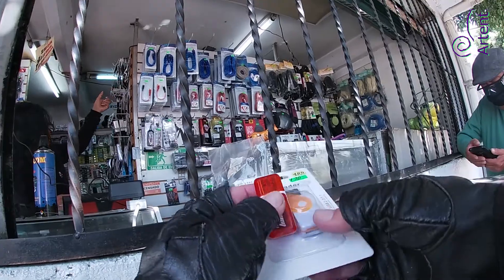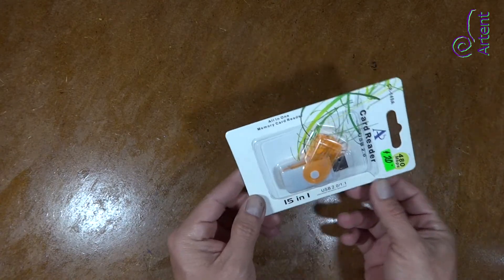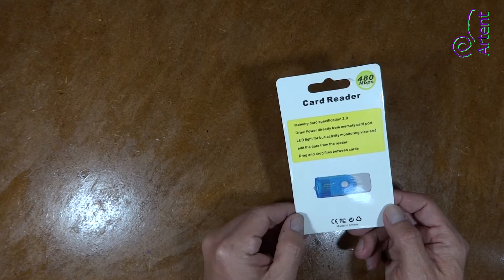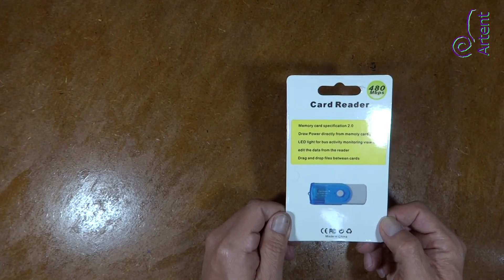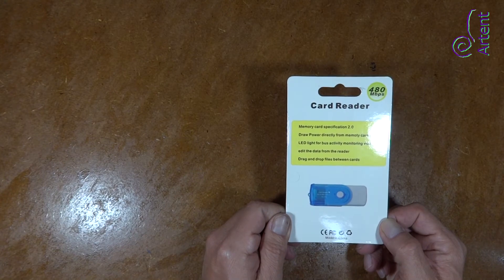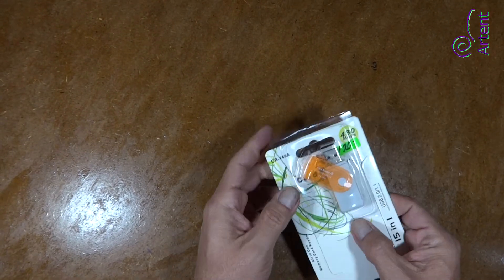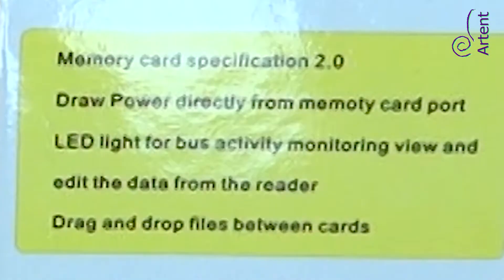Now it's time to try again. I bought a brand new USB multi-adapter — a big one, and the price was $1. The packet says it has an LED light for bus activity monitoring, and lets you view, edit data from the reader and drag and drop files between cards.